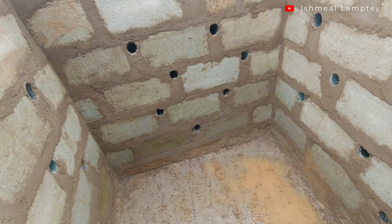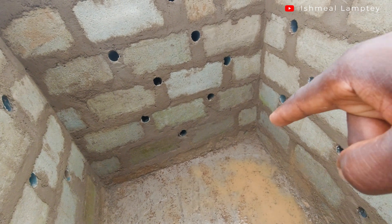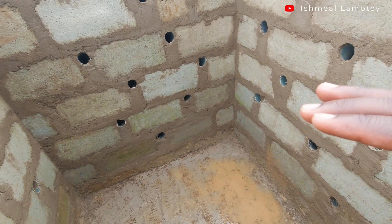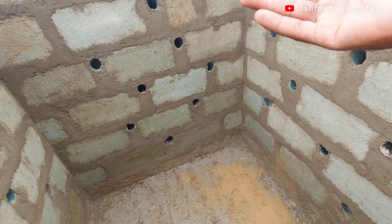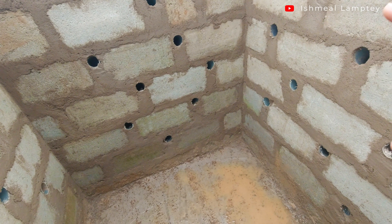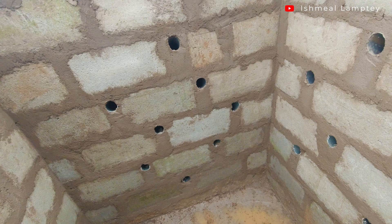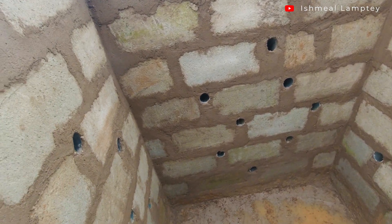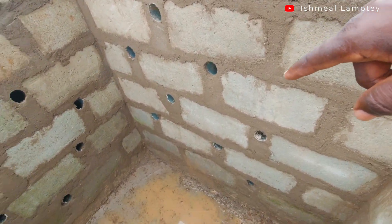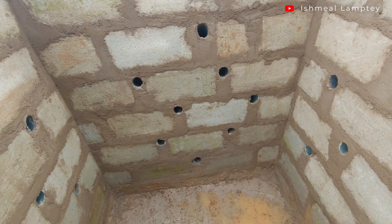We are going to be using pipes. What a pipe is going to do is allow water to go out, however the pipe is not going to go in a straight way — it is going to go at a bent angle, about 45 degrees, going down. That way, when there's water in the system it can easily flow out, but water and sand from outside can't come back in through the pipes. If you look closely you'll notice the pipes go down at a certain angle — some around 45 degrees.